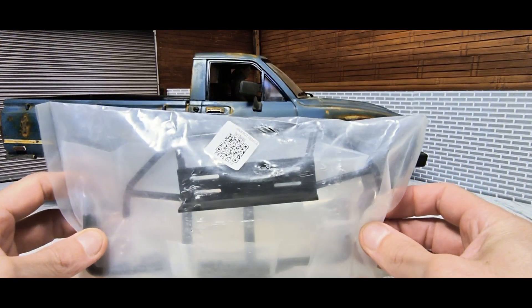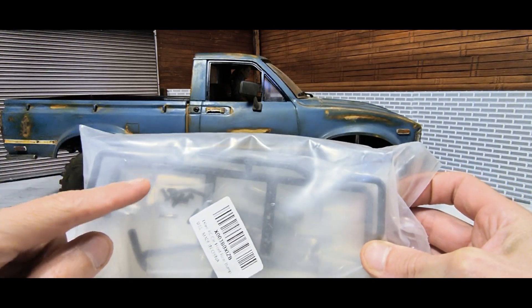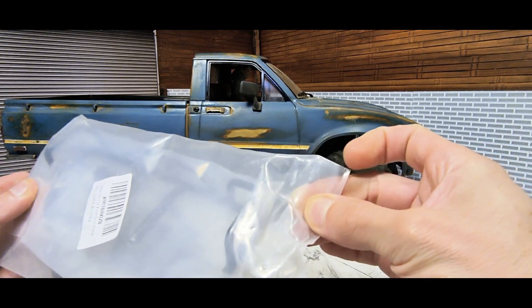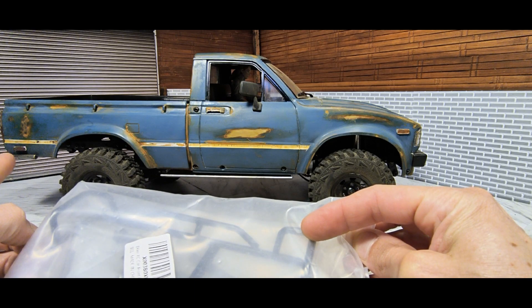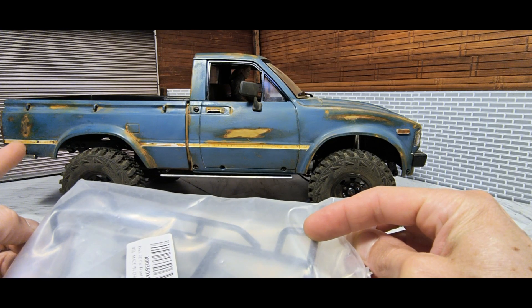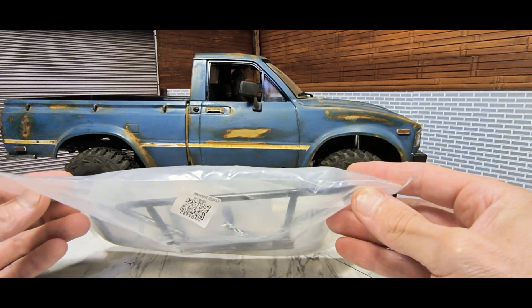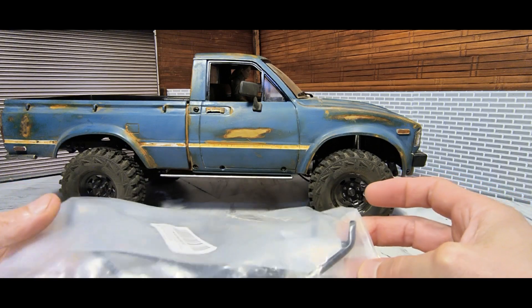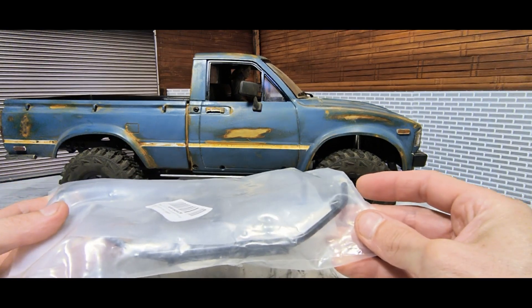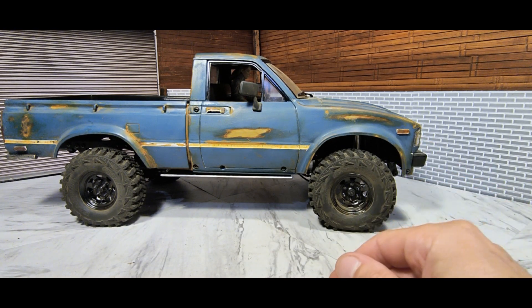So just so you guys know, this is what you would get. You can get these on Amazon or eBay — there's the rear bumper right there, and it's kind of hard to tell but those are the little hoops that go around to protect the corner of the bed and the light, but I just took those off because they're bolted on. I do run those on my other Mojave. And then this is the front bumper which I don't really like for this type of style that I'm going with, so you can use it for something else.